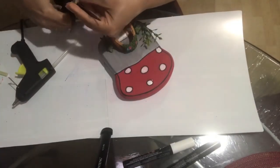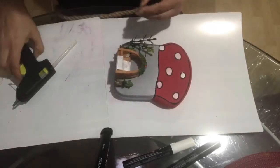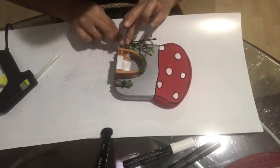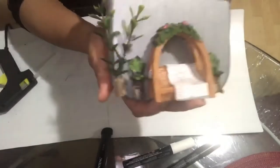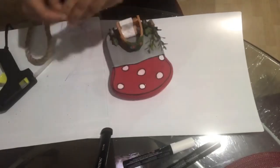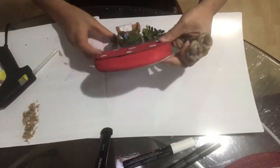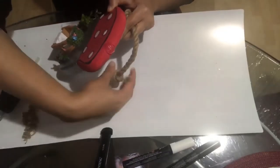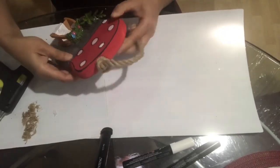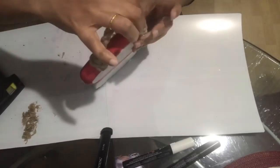Now I'm going to make two big knots on this rope to make a loop or hook so I can hang the mushroom on the wall. I'll put a generous amount of hot glue and then glue the rope on it, holding it for a little bit to make sure it sticks really nicely.